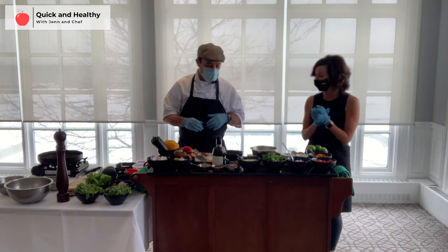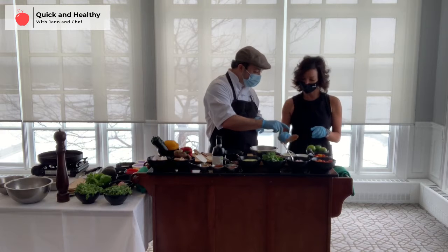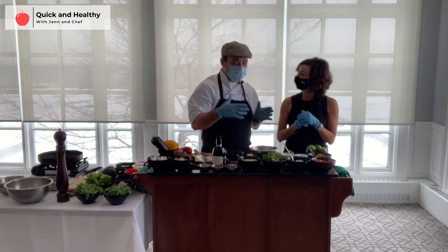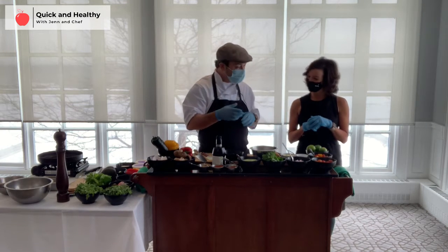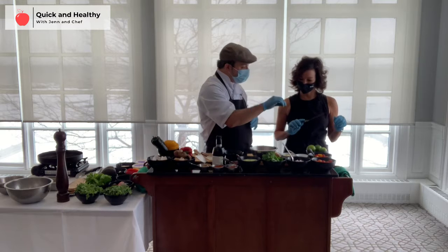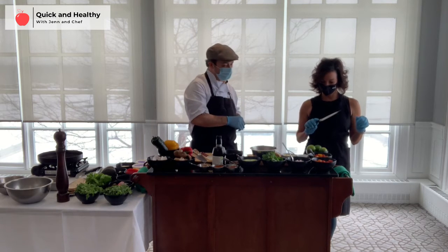I'll need your help with the marinated tomatoes. We have multicolor tomatoes and some red onion. The nice thing about cooking is it can be as fun and dynamic as you want — no set recipe here. You put as many tomatoes in the bowl as you like, add a little garlic, red onion, fresh lime juice, cilantro, and some salt and pepper to start.